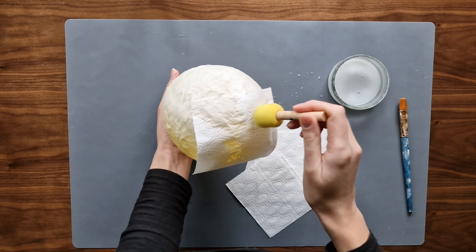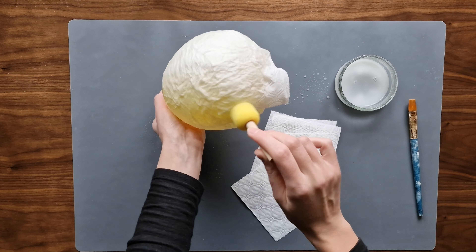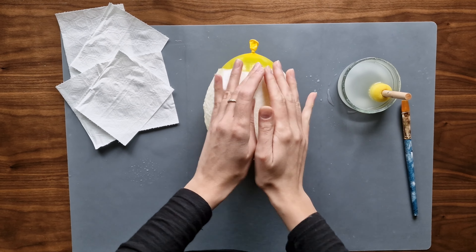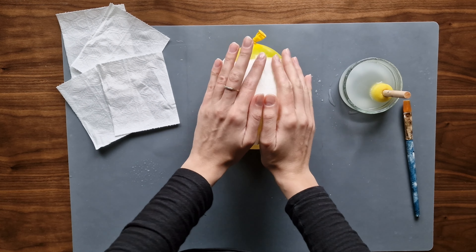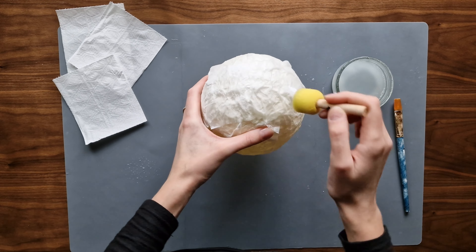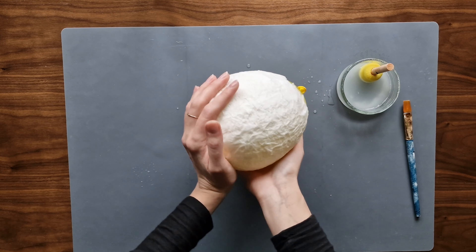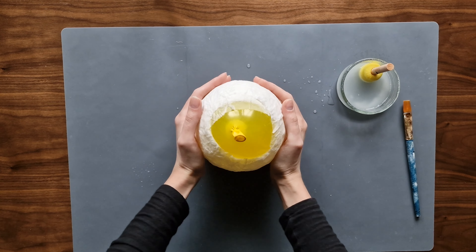I swap the paintbrush for a little sponge, as wet toilet paper is quite fragile and tears apart easily — the sponge is more delicate. I can't tell you exactly how many pieces of paper I've used; you have to judge it yourself. Make sure the layer is quite thick so the whole construction will be stronger, and try to do it evenly. Once you are happy with it, leave it to the side until fully dry.